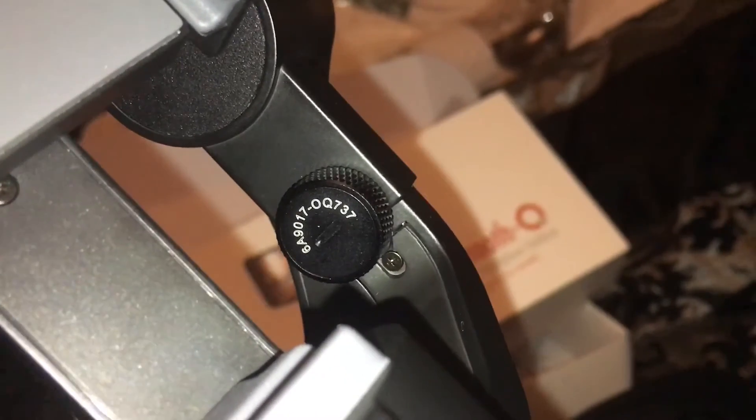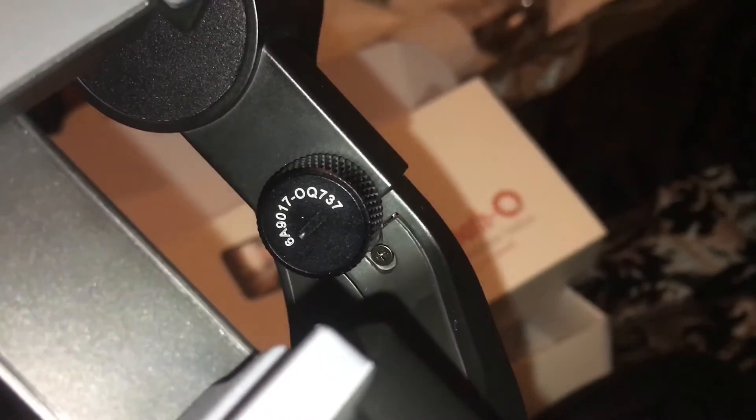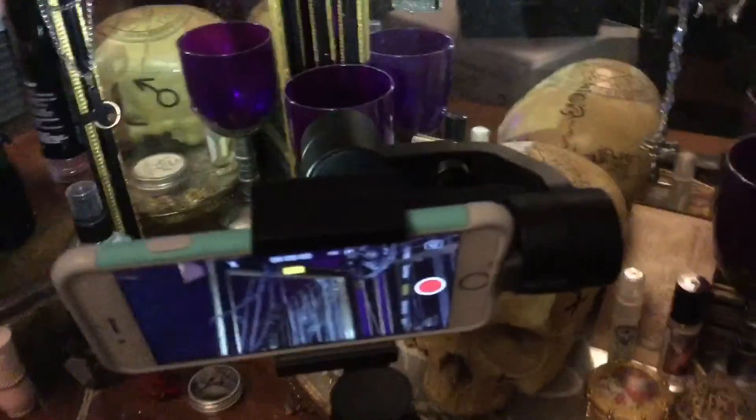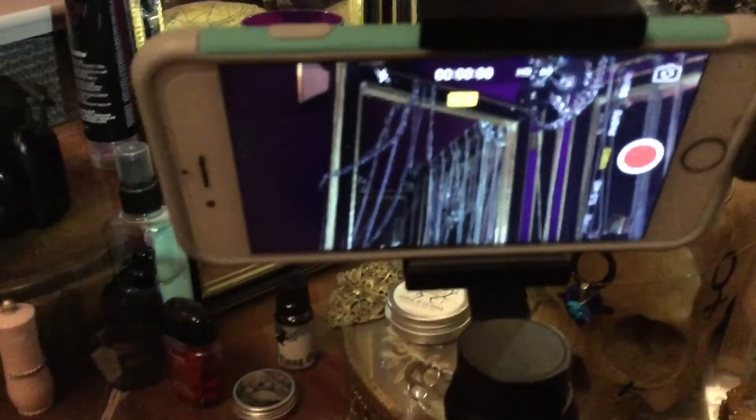I'll swap over to my iPad to film, because I need to put my phone into this to show you how it works. Unfortunately I don't have a light on my iPad so it's going to be a bit dark. Right then, my phone is in it. When you first put your phone in you have to make it level — there's a little turning knob there, you undo that and move this arm forwards and backwards until you're level. Let's turn it on — there's the on switch — and there we go, leveled up.